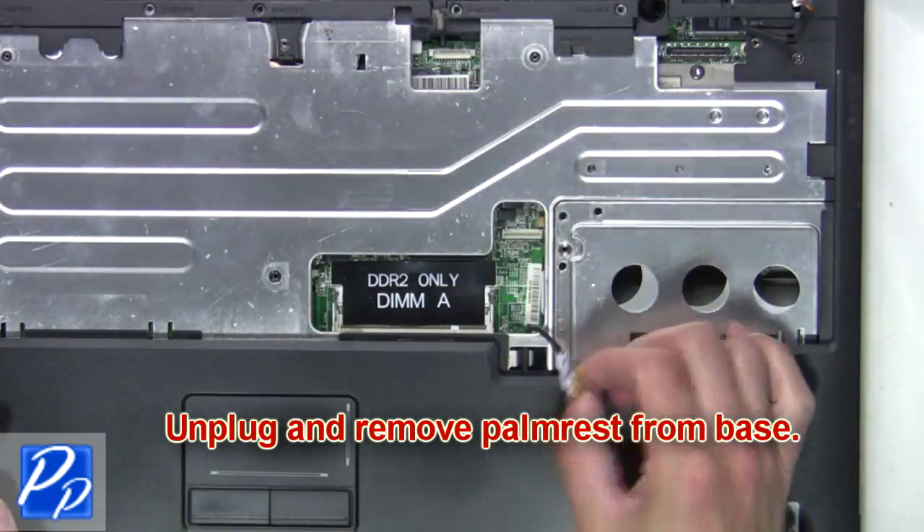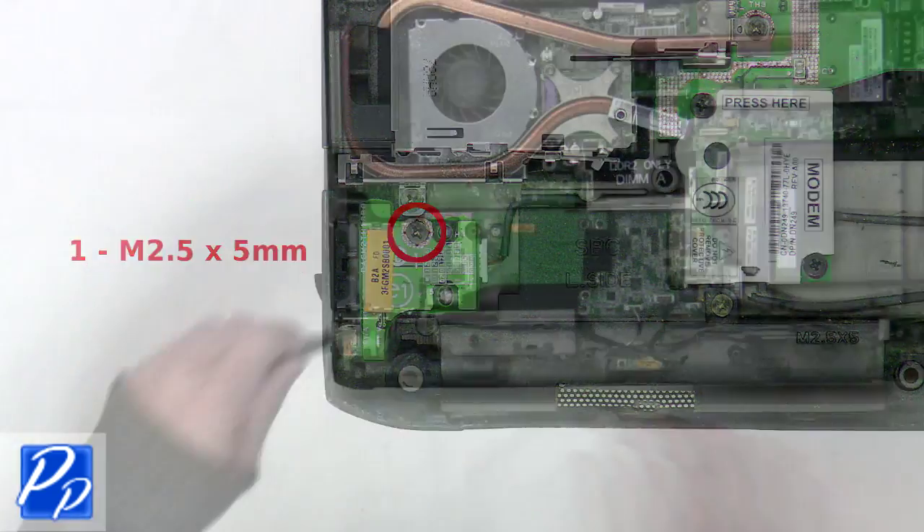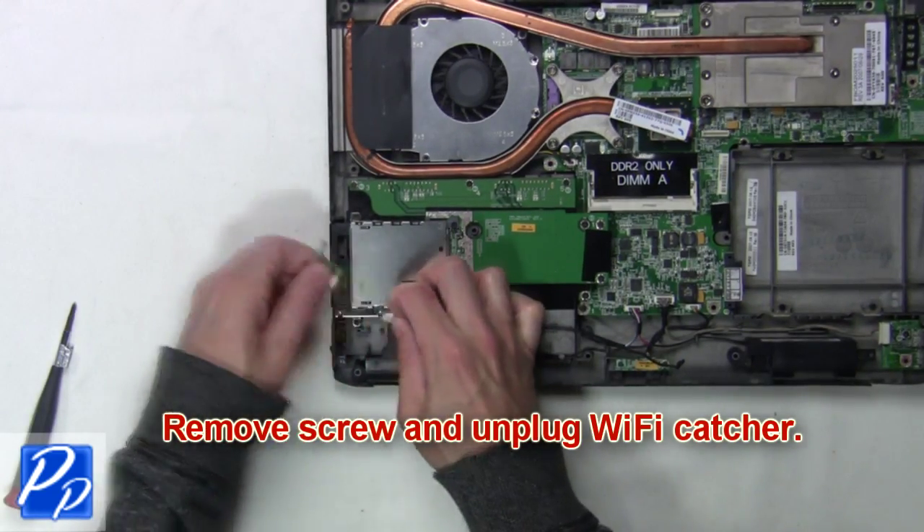Unplug and remove the palm rest from the base. Next you're going to remove the screws and unplug the Wi-Fi catcher.